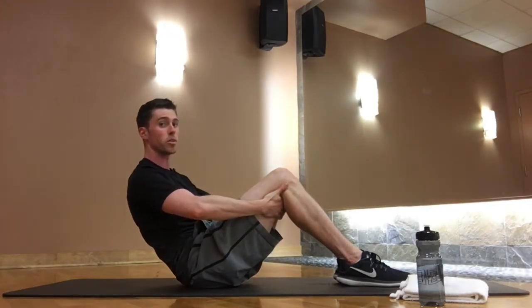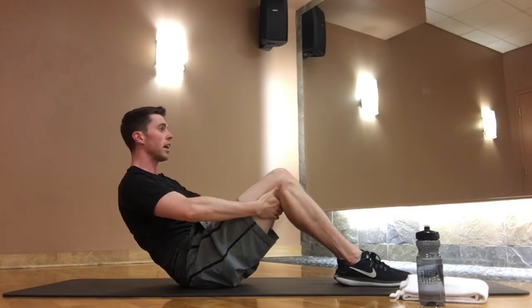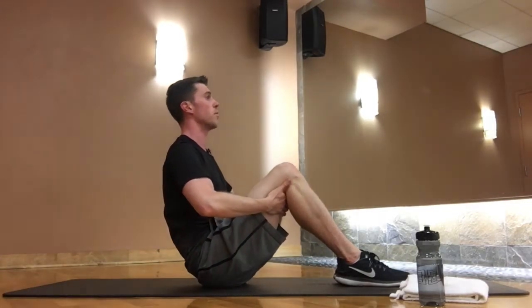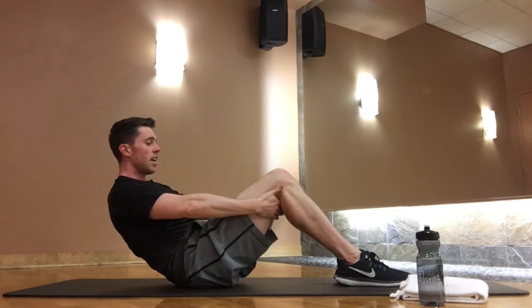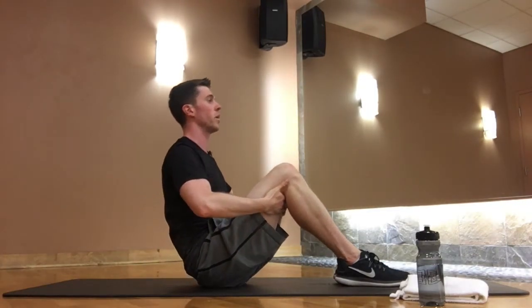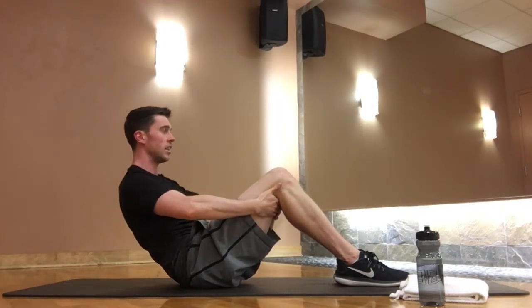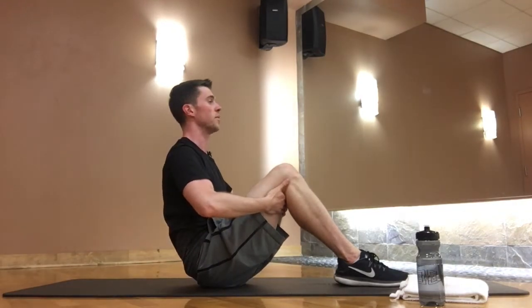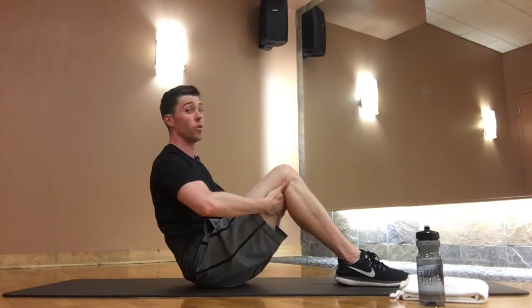Grab hold behind your legs, sit up nice and tall to start, elbows out wide to the side, relax your shoulders. Then exhale and round back to the point where elbows go straight. Deep inhale through your nose, then exhale out of your mouth deeply as you come up. Connecting breath and movement — rounding back and lifting up nice and tall.